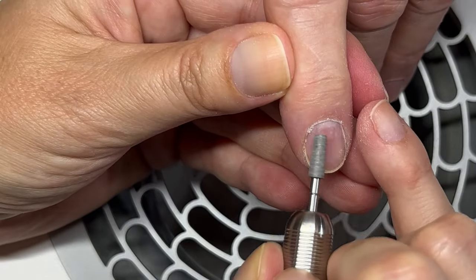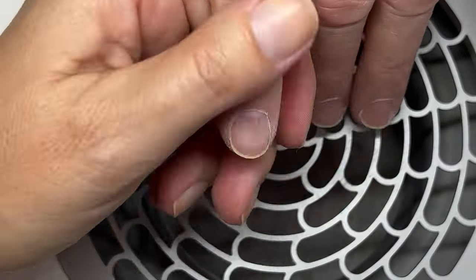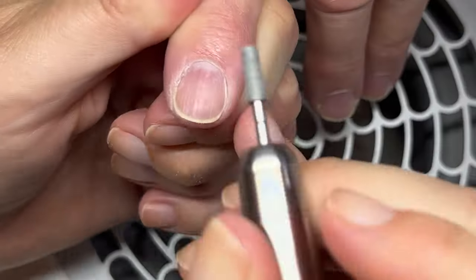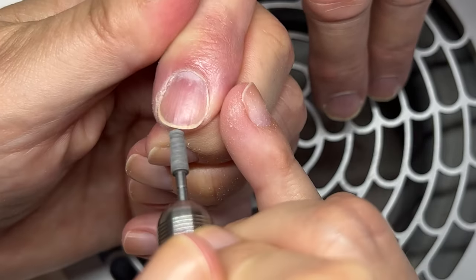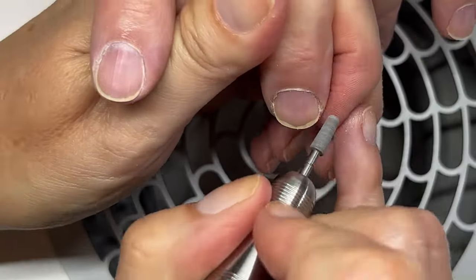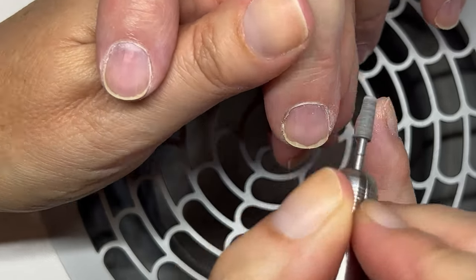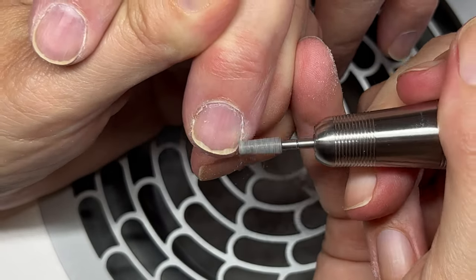You really have to have a lot of practice with the electric file in order to do this without damaging the nail, because you can very easily damage it. Even if you're a nail technician without specific training for electric file, I don't suggest you just start using it. I actually started using the electric file about 20 years ago.